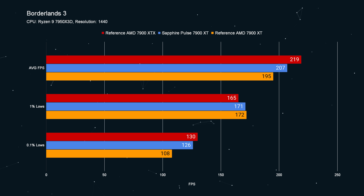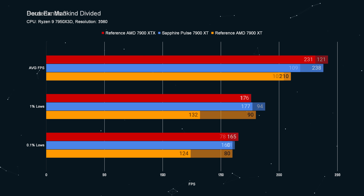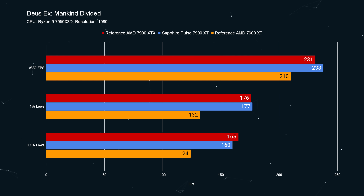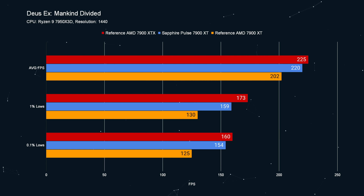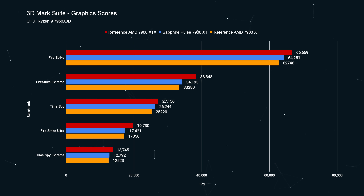If you're upgrading your entire system, the hundred dollar price difference is negligible given the overall cost hovering around a thousand dollars. Well, what Sapphire has done here — much to my surprise — is split the difference between the reference XT and the reference XTX. Yeah, the 7900 XT from Sapphire has closed the gap; it's performing head and shoulders better than the reference 7900 XT, roughly 50 percent of the way between the reference XT and the reference XTX out of the box.